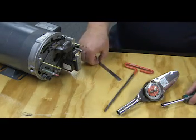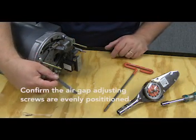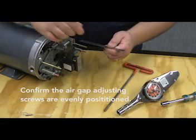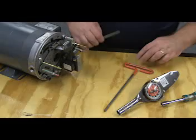Measure the length of air gap adjusting screws. Because the two separate air gap adjust screws are also the pressure points used in setting the brake, it's important to confirm these screws are evenly positioned. The simplest method is to measure the length of each screw with your ruler.